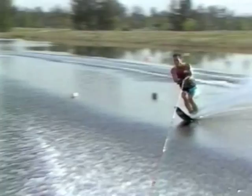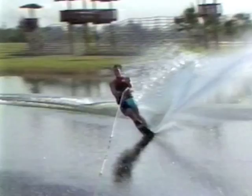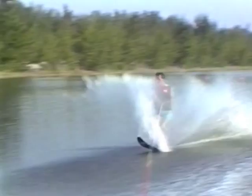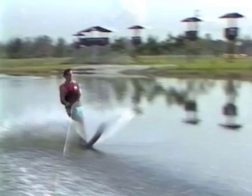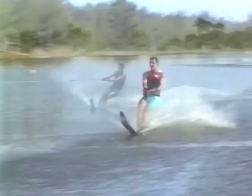As you hit the wake, extend your legs, driving your body upward. While you're in the air, make sure to always keep your head up and shoulders parallel to the water. Your arms should be slightly bent. Spot the landing and make sure the ski lands in the same direction as you're going. You can start by jumping in one direction only. As you progress, try it both ways. When you feel more comfortable, try to go higher and farther.